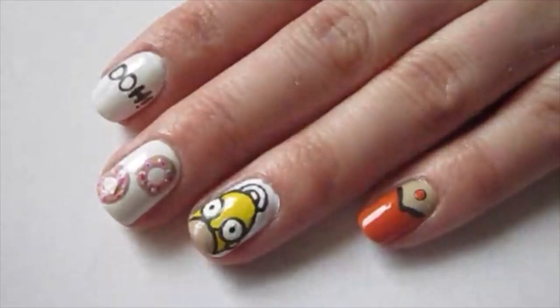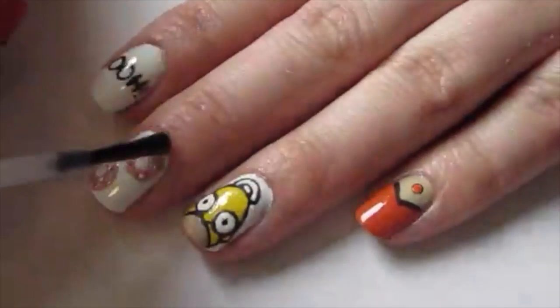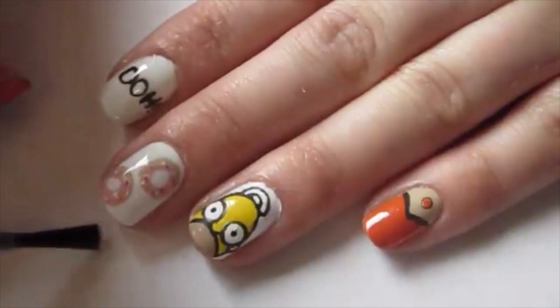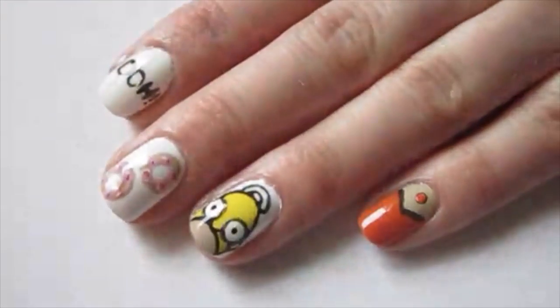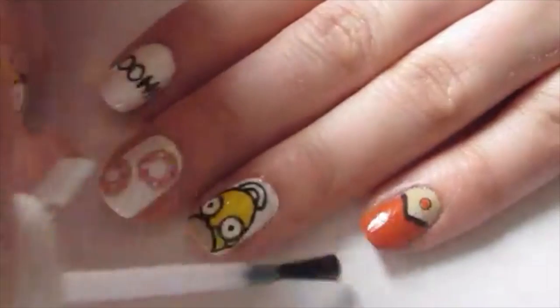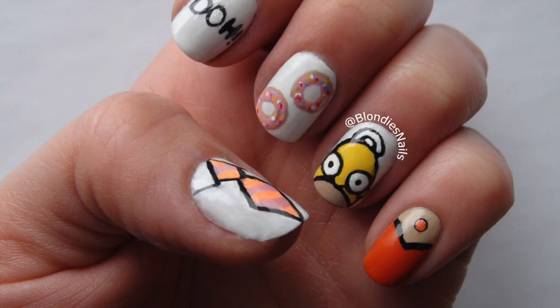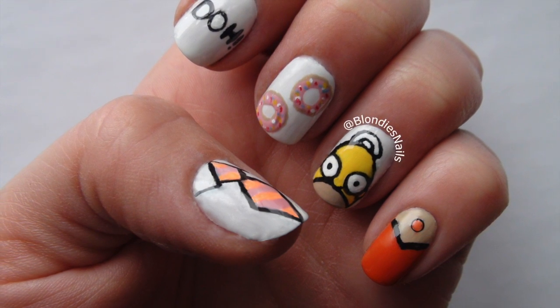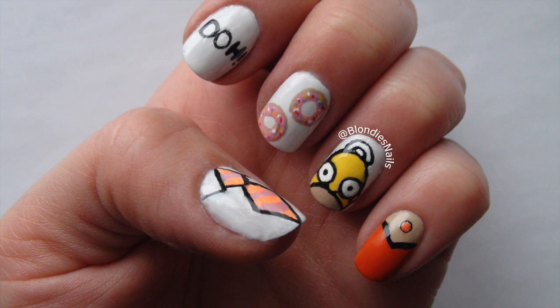When your design is finished drying, apply a glossy top coat to seal it in and make your mani last. I hope that you all enjoyed this design — please remember to like, comment, and subscribe to my channel. Thanks so much for watching and I'll see you guys next time!